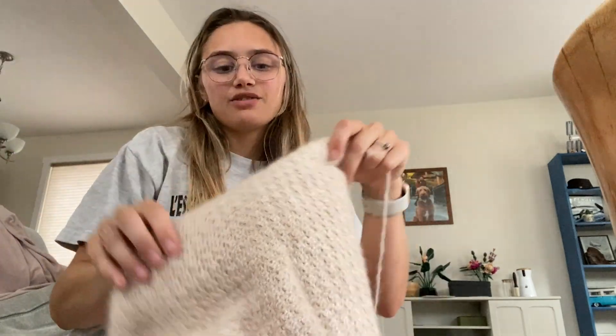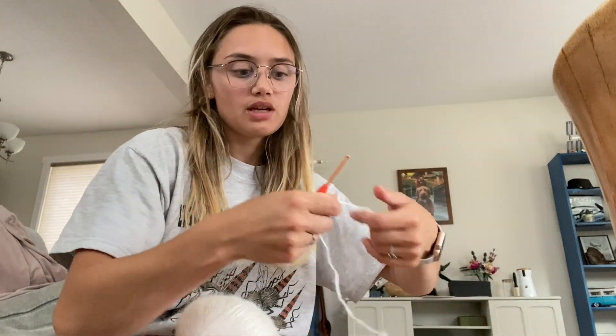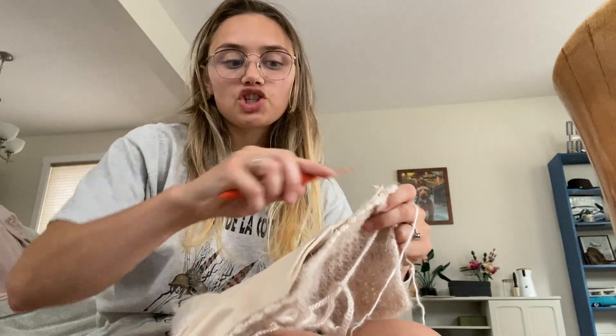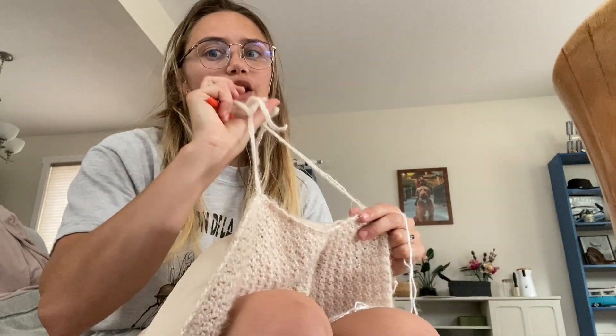The first thing I'm going to do is attach my yarn, go all the way around the sleeve opening, and ignore these straps. I'm going to leave them on the outside and chain all the way up until I get the circumference I want for my sleeve. I do want them to be puffy, and then once I'm done that, I'll be able to crochet over these straps and it'll make sense.